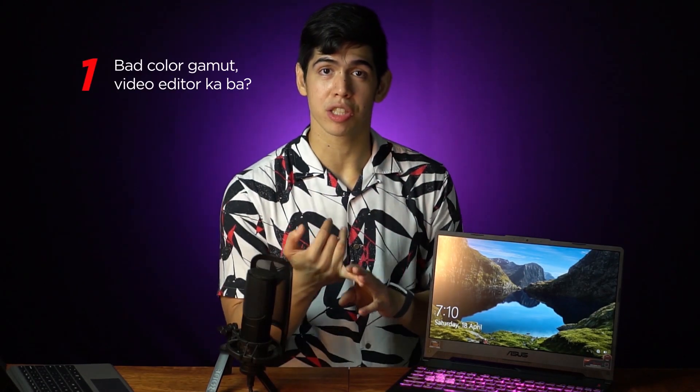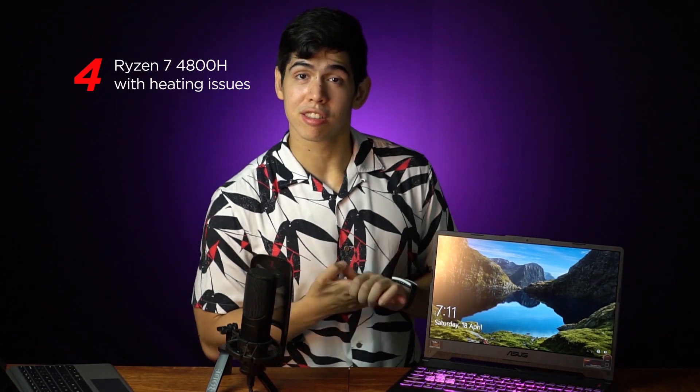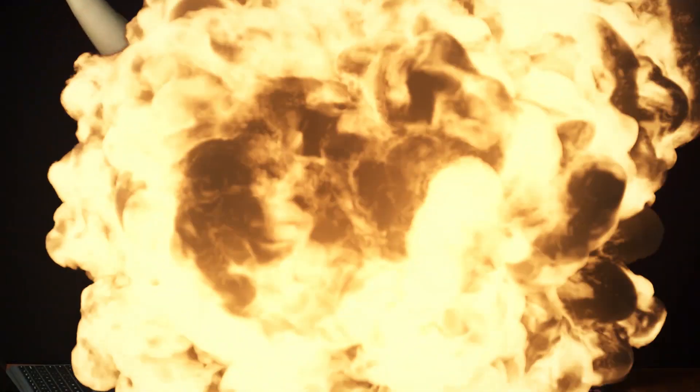For the cons: One, really bad sRGB display. Two, really slow 144Hz display. Three, no HDD slot. Four, you have the Ryzen 7 4800H which runs extremely hot. This laptop is actually super bang for the buck, but you have the thermal problems — which again are easily fixed with Ryzen Controller. But that's the one issue: are you willing to buy a laptop that already has thermal problems out of the box? Or are you willing to spend a little more and get a similar laptop with the same specs and same performance but with a lot better thermal cooling?